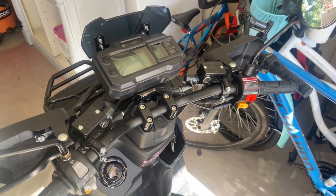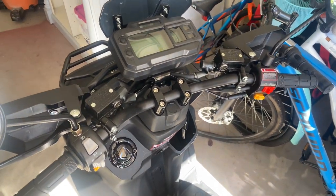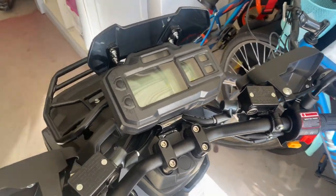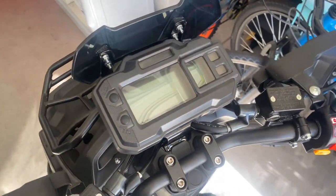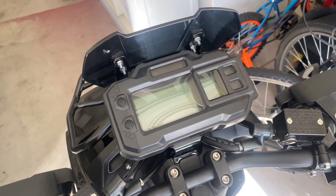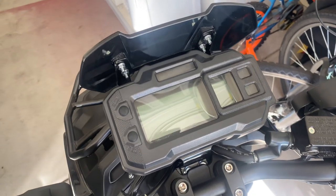Hello, this is just a quick video on how to change the time on the Vittachi Tank 200 EFI. This is not, as far as I know, in the owner's manual — I couldn't find it there. If you want to know how to change the time, this is it on the cluster here.